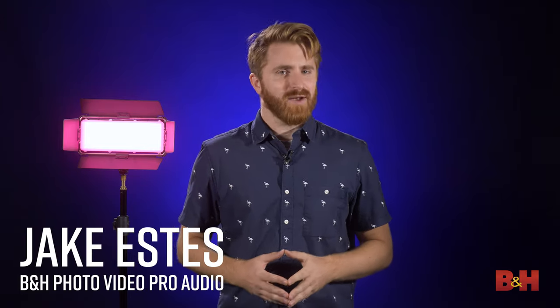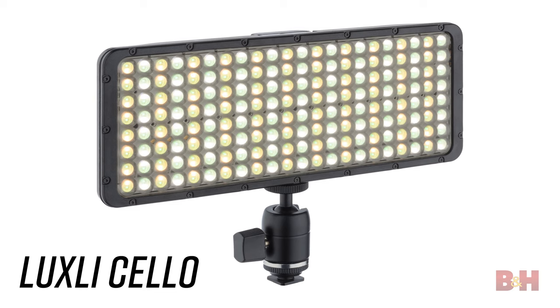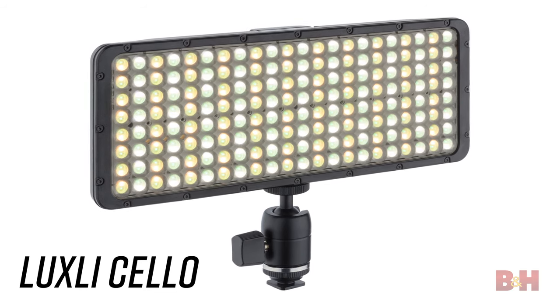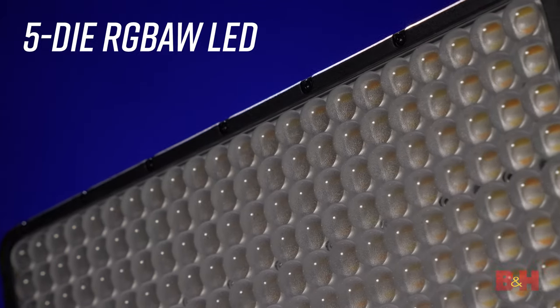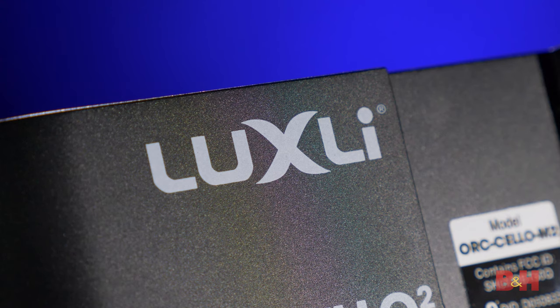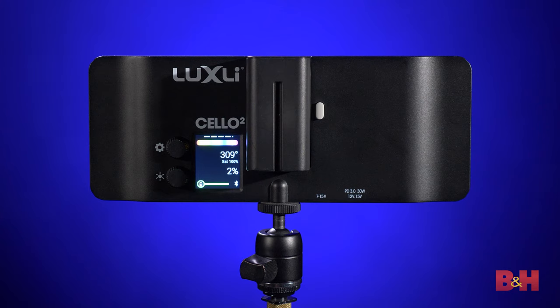Hey, Jake here with B&H, and today we're taking a look at the Luxley Cello Mark II. This upgrade improves on the original Luxley Cello, a 10-inch RGBAW LED light that offers a small form factor and a slew of creative options. The Cello Mark II features Luxley's innovative 5-die RGBAW LED technology, allowing each light more flexibility in what it can do. This light is ideal for a wide variety of applications where you may need a small light that packs a lot of power.